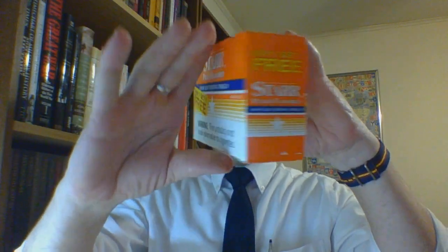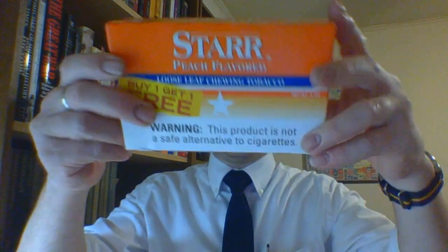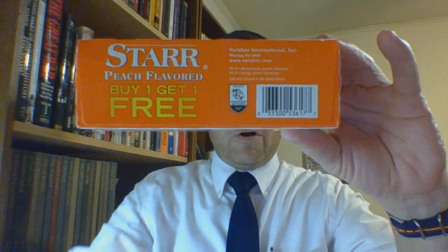The box contains two bags, for a net weight of six ounces — two three-ounce bags. On the bottom you have the fact that it is a product of Swisher International Incorporated of Wheeling, West Virginia. Their website is www.swisher.com.